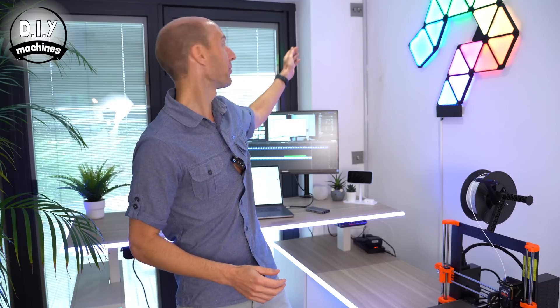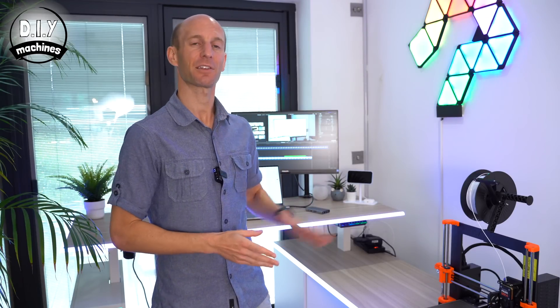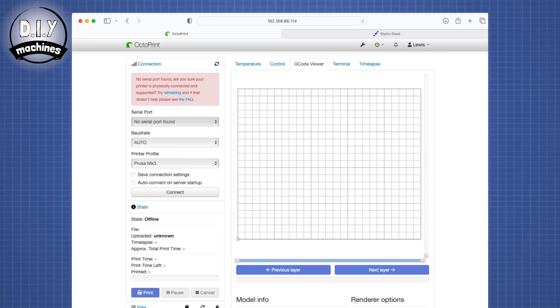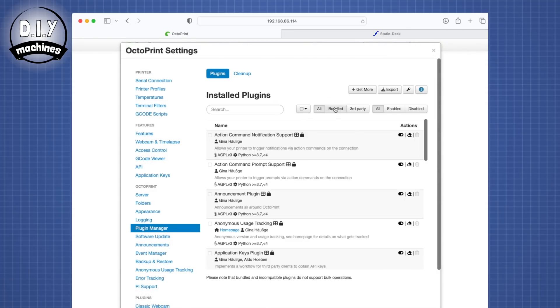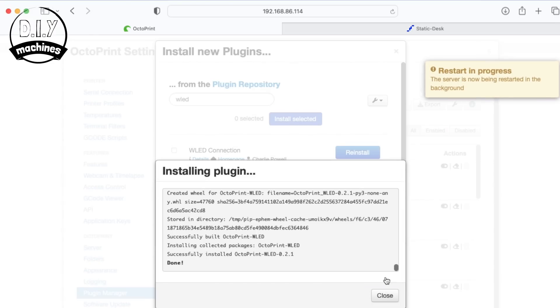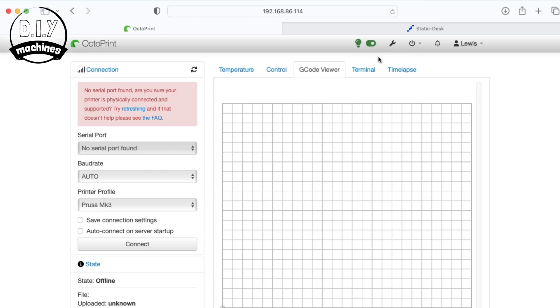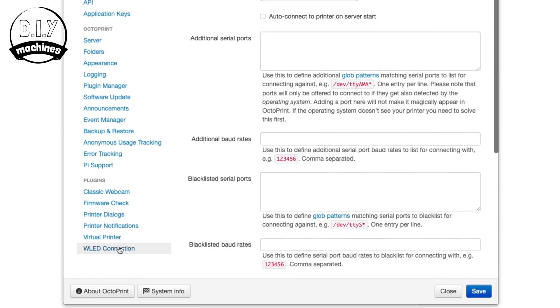As I promised at the beginning, I'll now go over how to set LEDs to respond to the status of your 3D printer. I've already added an additional strip of LEDs down the corner of the wall — the same LEDs that go around the edge of the desk. To control them, we're going to use OctoPrint running on a Raspberry Pi. I just need to physically connect the LED strip's data wire and then install a plugin. Open OctoPrint's settings menu, go to the Plugin Manager tab, select 'Get More', search for WLED, and install the plugin. Restart OctoPrint when prompted.